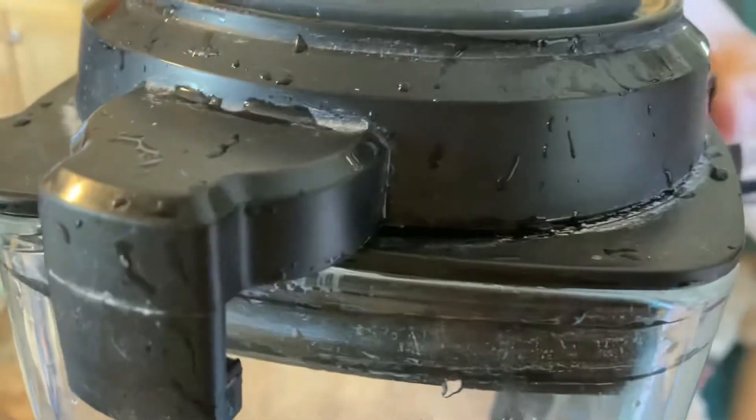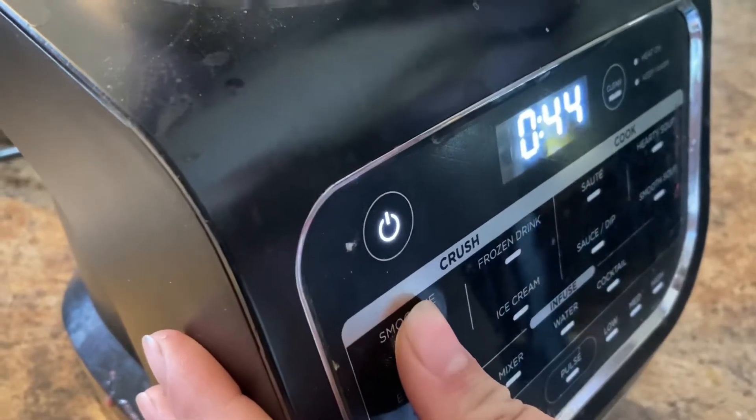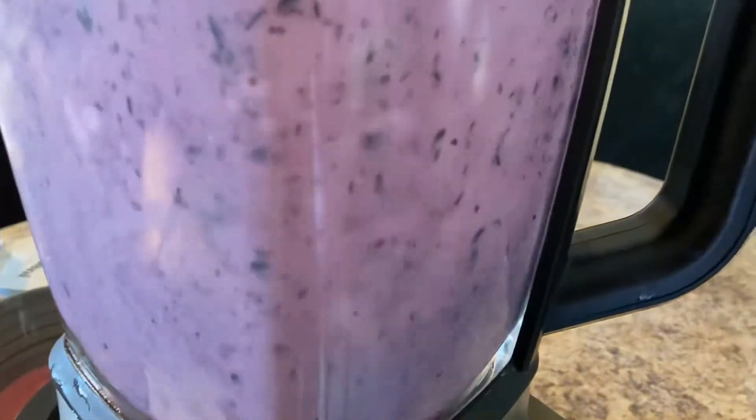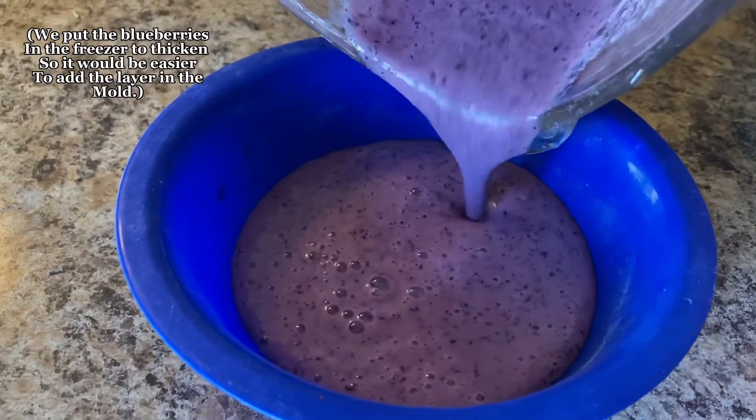Moving on to the blueberries — we blended water, about a cup of blueberries, and some yogurt. We ended up putting the blended blueberries into a bowl and putting them in the freezer to speed up the time it takes.